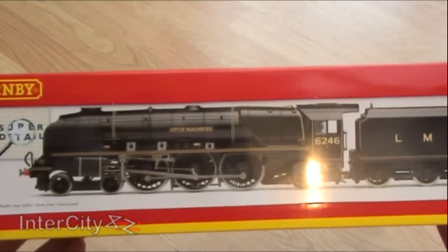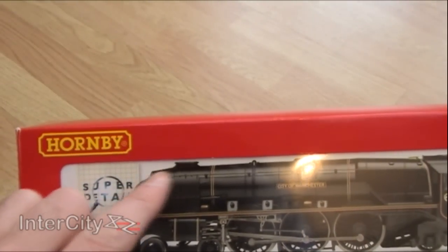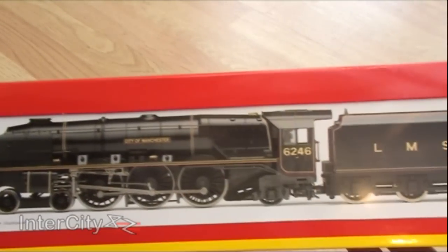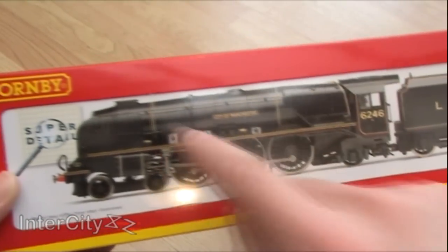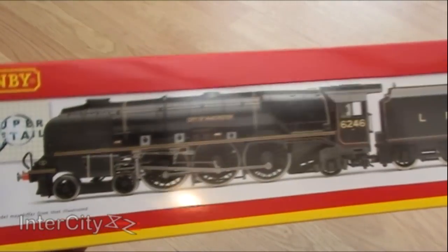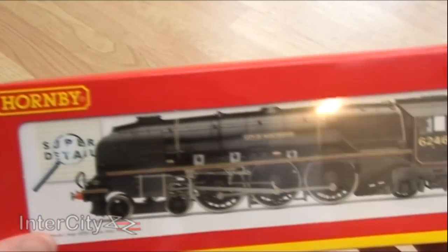Basically a Princess Coronation, but without the streamlining. You can see that this particular model has got this sloped smoke box, which was something synonymous with the streamlining. As the streamlining went over the whole loco, that's what they had to do to make it fit. And then when they took the streamlining off — because it was really hard to keep the loco maintained — they put a normal smoke box on again.